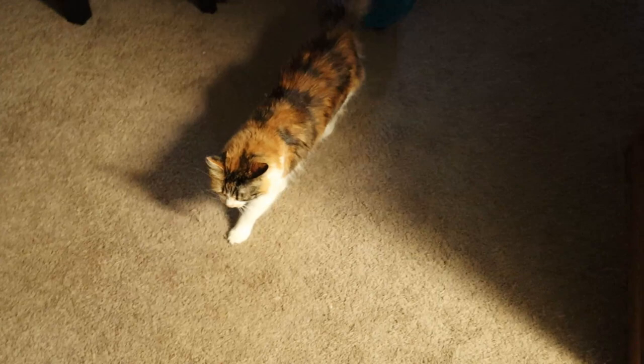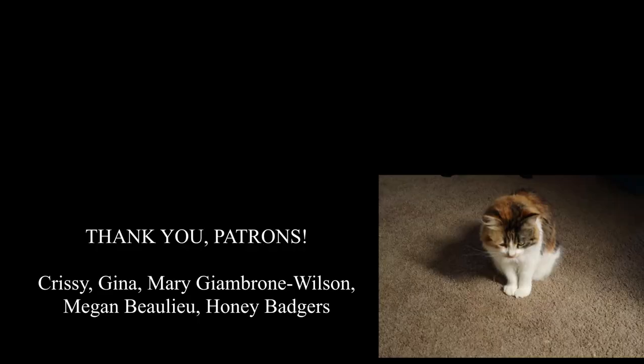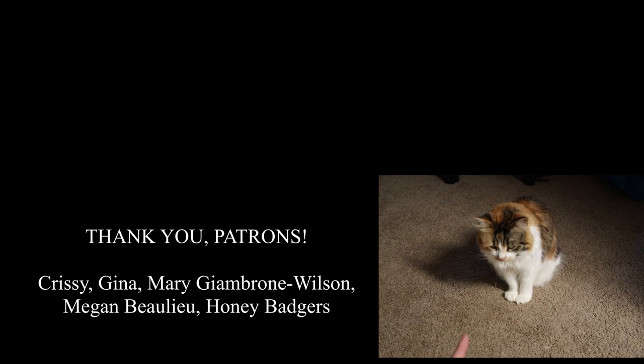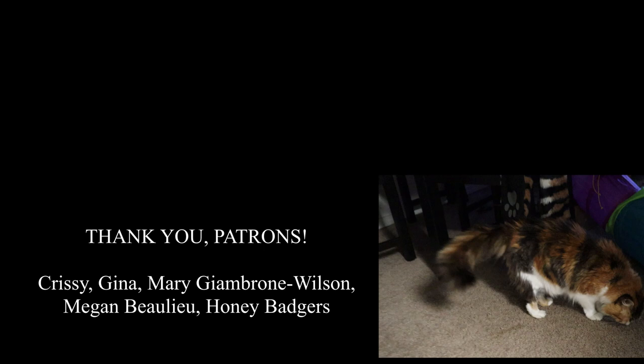Hermione, can you tell everyone what's wrong? What have you been screaming about? Oh, now you're quiet? Now you don't have anything to say? We're gonna play hard to get. Miney, you're such a tease. Can't you do something cute for the internet? Have a good night. Thank you.